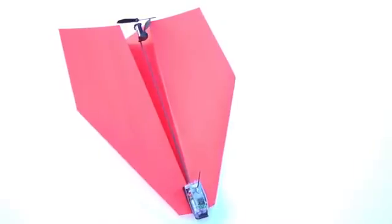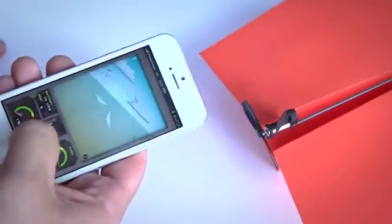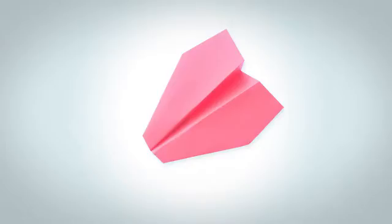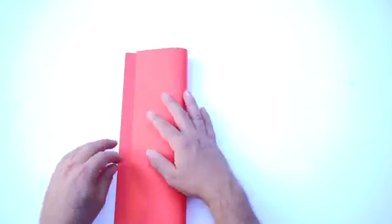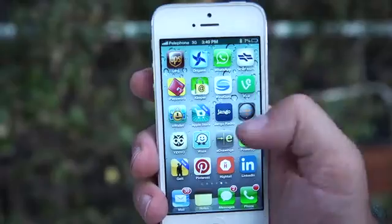Meet Shy's unbelievably magical invention: Power Up 3, the first-ever smartphone-controlled paper airplane. Using state-of-the-art technology, Power Up 3 turns your embarrassing paper plane into a lean-mean flying machine. Just fold a piece of copy paper into a plane, attach Power Up 3, and install the app.